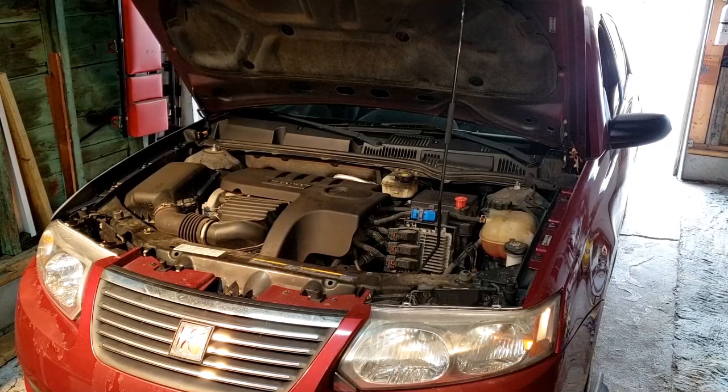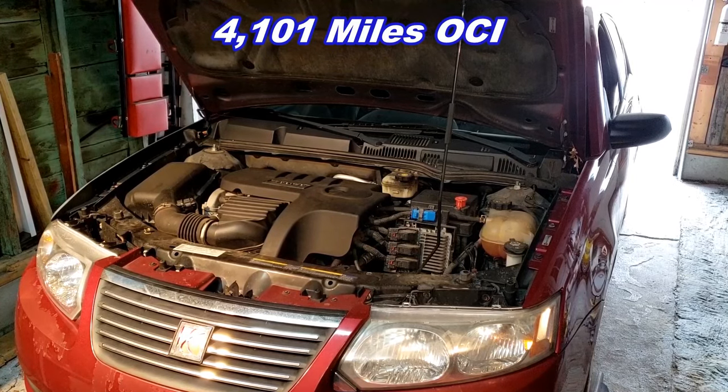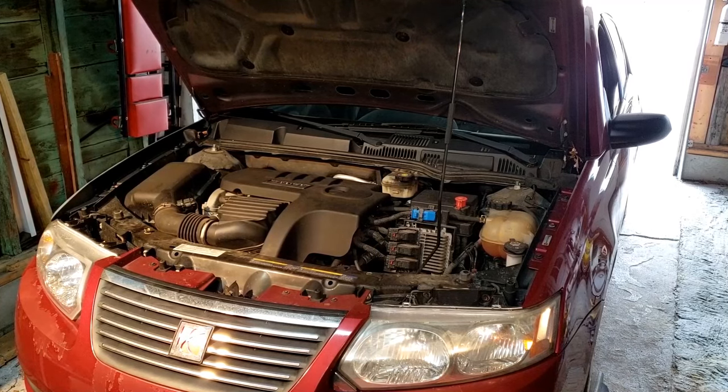It's been about four months and the Saturn is down about a quart of oil, so it's time for an oil and filter change. She went 4,101 miles. We'll get a sample to send into the lab for an oil analysis, and we'll also take out the filter and see what it caught.